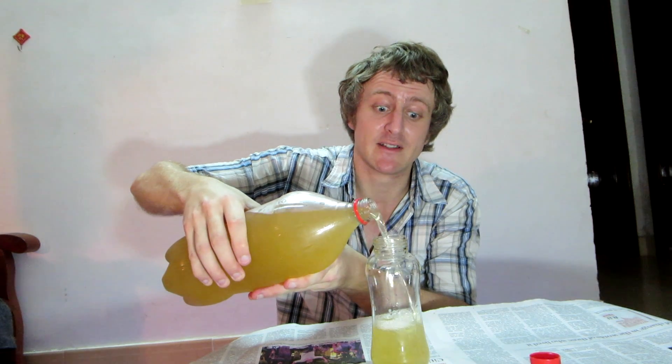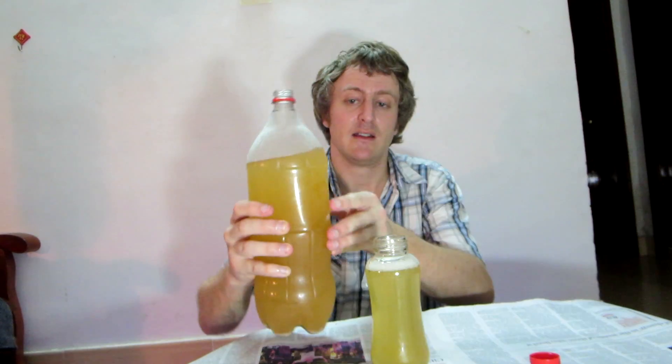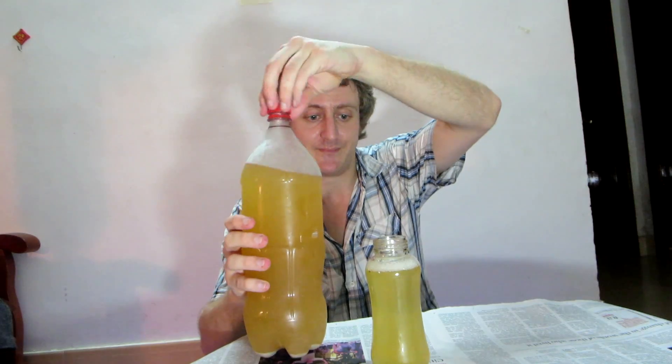The internet tells me that raisins are black and sultanas are yellow. This color is clearly yellow — it's actually a beautiful color. The light shining through it, it's not clear, but it looks great.